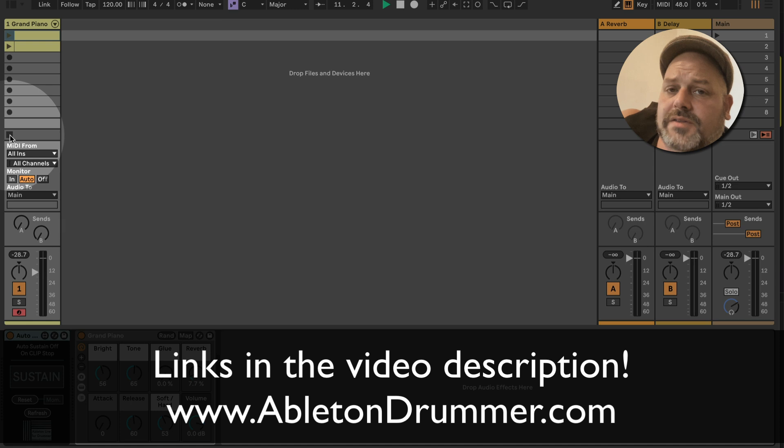If you're interested in the solution, just follow the links in the video description. It's part of a pack with a few more fixes for sustain and additional approaches. For example, if you don't have a sustain pedal but you want to apply some sustain, there is a device in there for that as well.